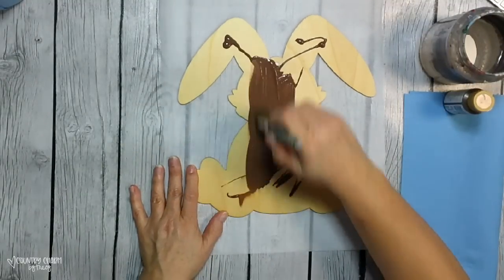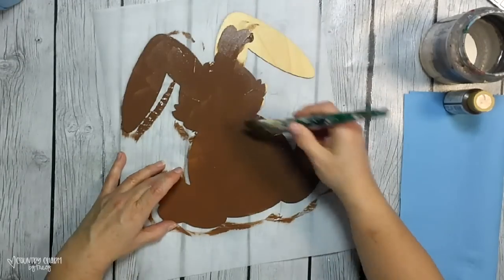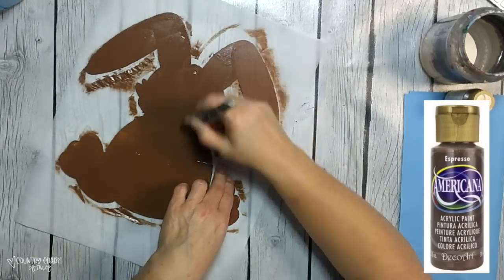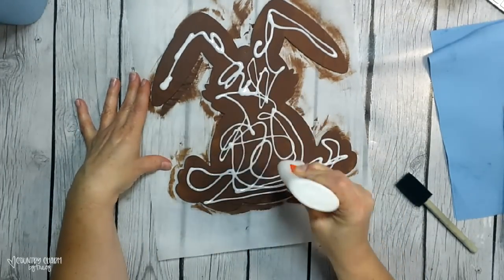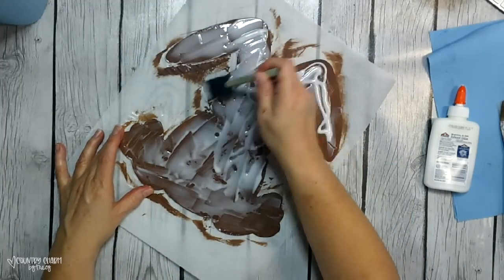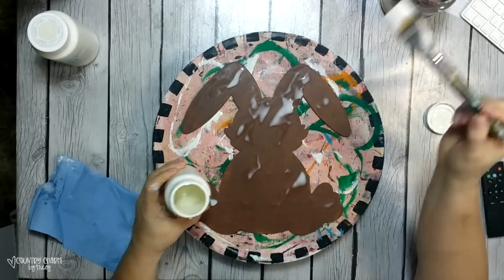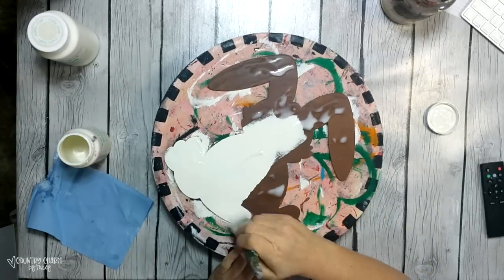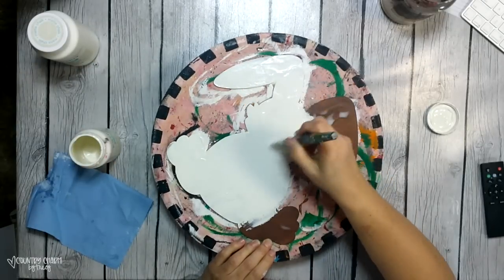I decided not to use that paper mache cross on this particular project. For the brown undercoat — that is going to be the crackle that comes through — I'm using espresso, which is a DecoArt Americana color. Once that paint was dry, I am just putting a pretty good coat of school glue all over my bunny. I let this dry till almost completely dry. Then I gave it a coat of plaster color chalk paint, and then the magic happens. When I'm using the school glue, the thicker I get it in areas and don't let it dry quite as long as I do the actual crackle medium, I get a better crackle.